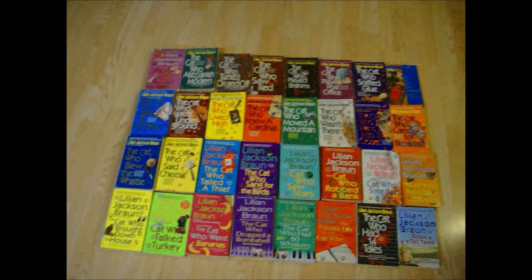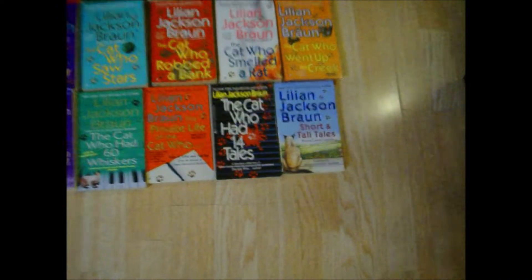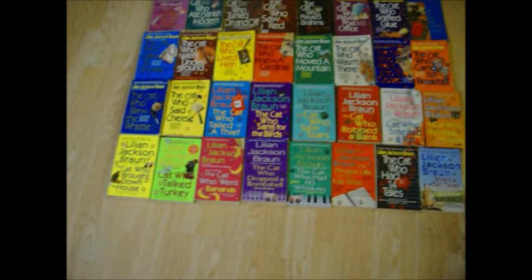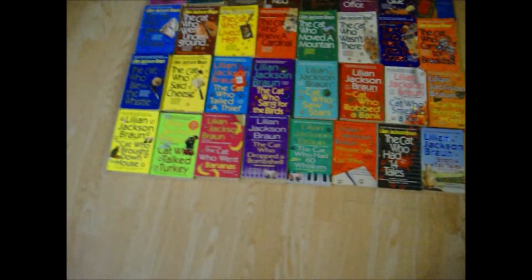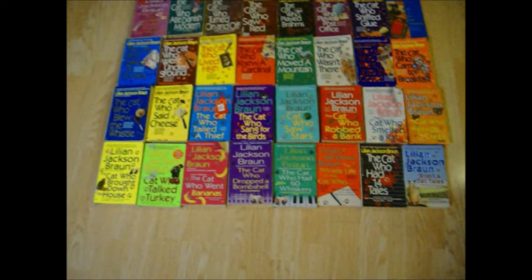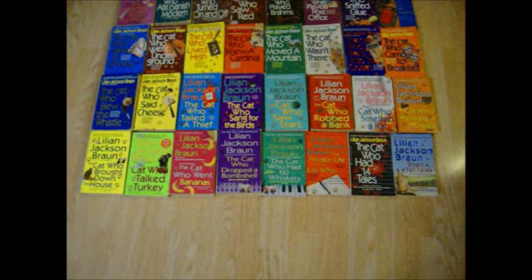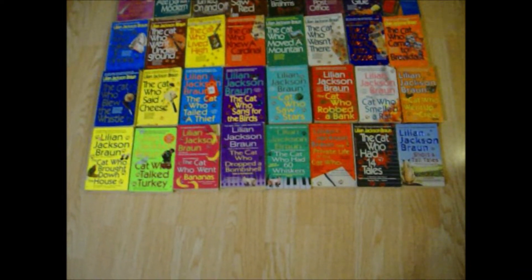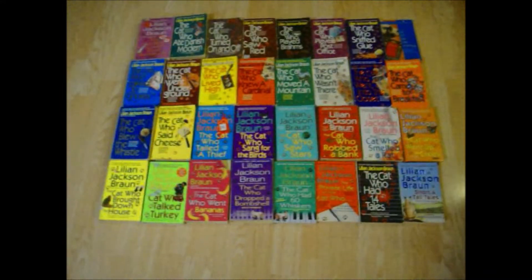I've got 32 Lillian Jackson Braun — The Cat Who series. The last three are short stories, but the rest are about a cat who solves mysteries. A man has a Siamese cat, the male cat solves these mysteries. I think Lillian Jackson Braun has died and there was another book about to be released but it never got released. I've read all of these.